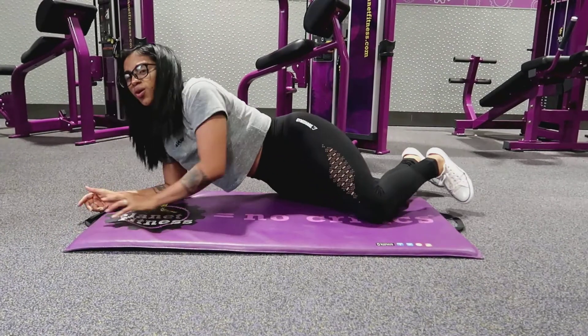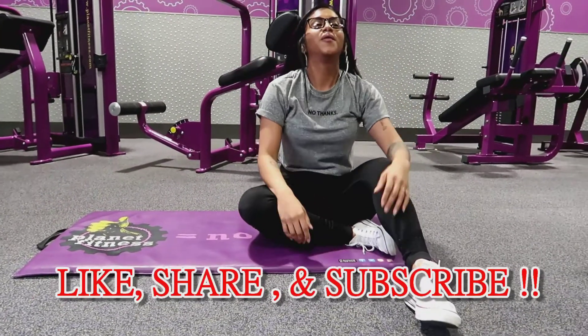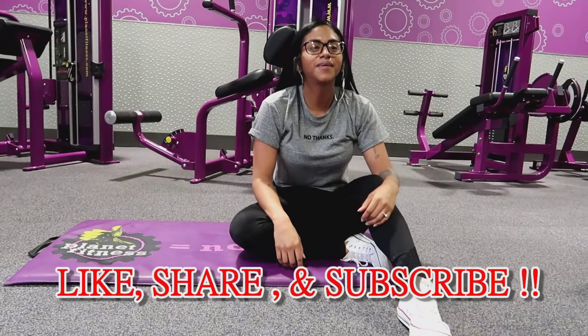So make sure to follow your girl at stephaniejussell15, and like, share, and subscribe. Until next time, bye!